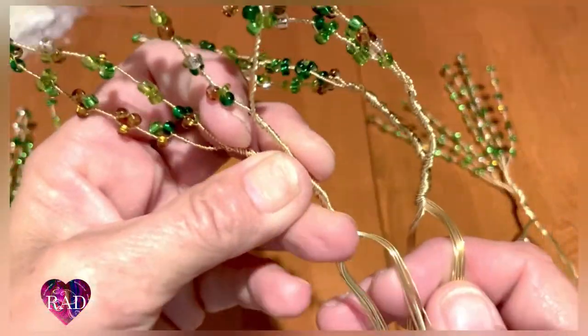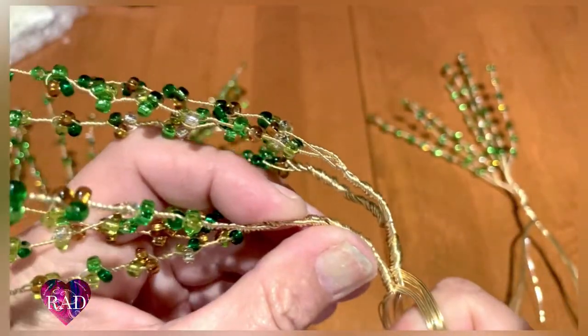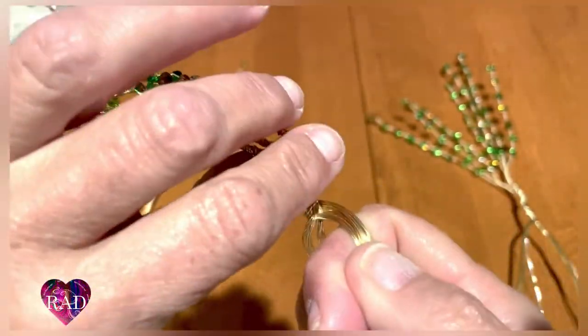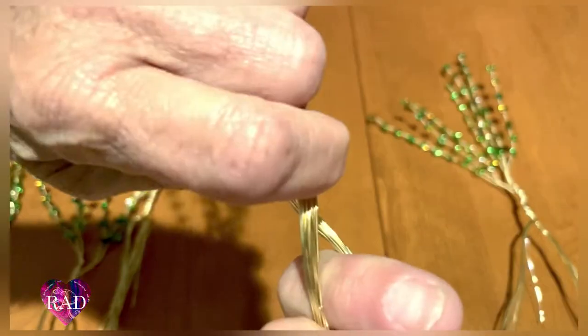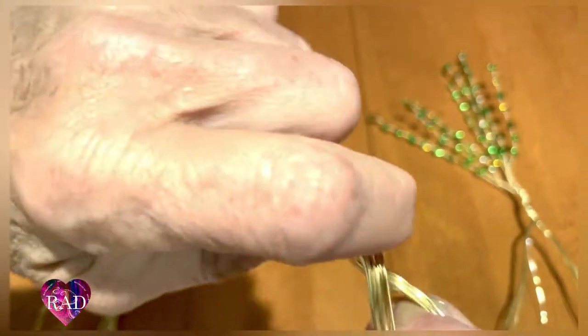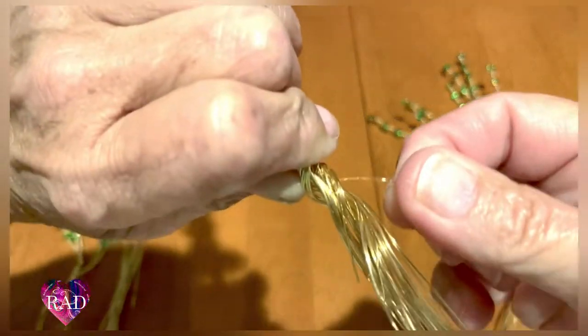This is going to be joined right there again at the base — grab it and twist. If you want to grab it a little lower to make it easier, you can do that, because sometimes it does make it easier. If you get a stray wire, we'll work it in.